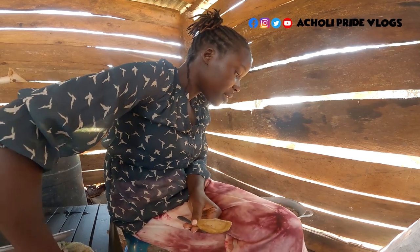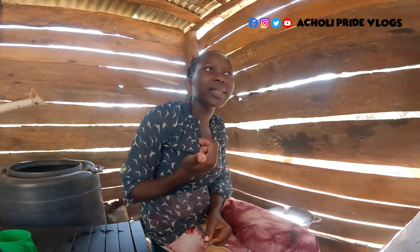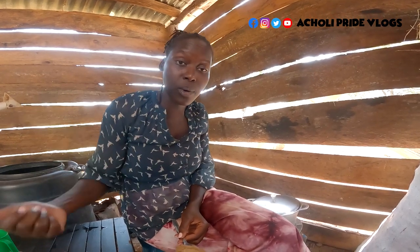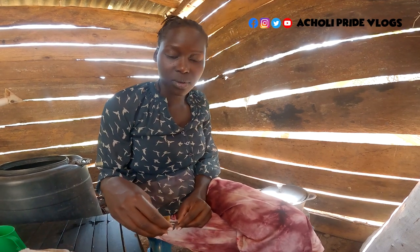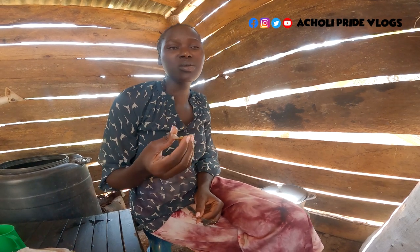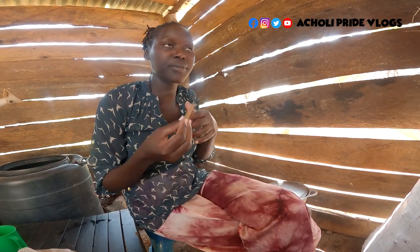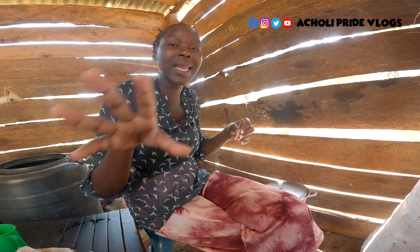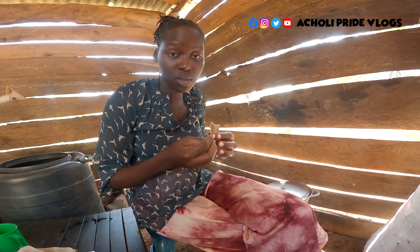After eating this I don't think I'm even going to have lunch because this is really heavy. People who go to the garden far from home, people who go grazing, travelers — even school children. In the villages here we pack them for school children, because some schools don't prepare lunch. As a parent you pack something for your child. They eat at break time and lunch time, drink water, and end up sleeping in class — that's the bad side, it is too heavy.